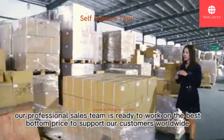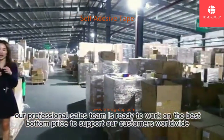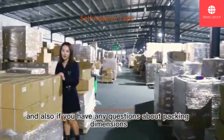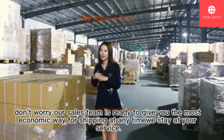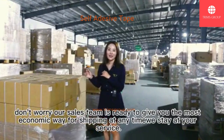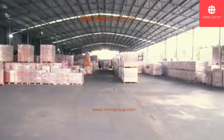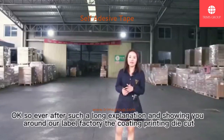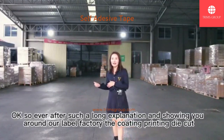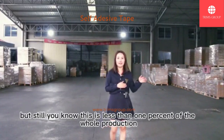Our professional sales team is ready to work on the best pricing to support our customers worldwide. If you have any questions about packing dimensions, our sales team is ready to give you the most economical shipping solution at any time. We are at your service. Even after this long explanation and factory tour showing you the coating, printing, and die-cut processes, this is less than even 1% of the whole production.